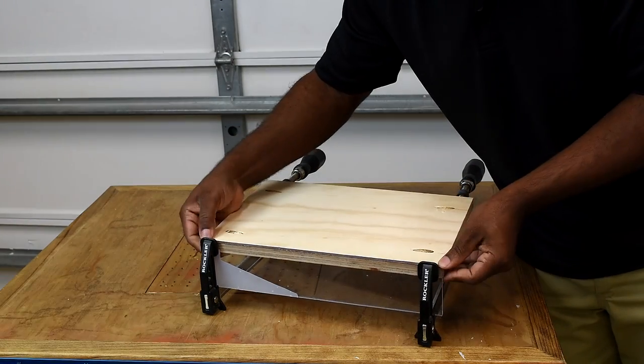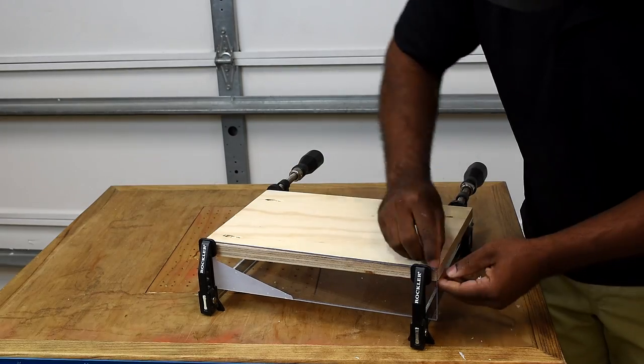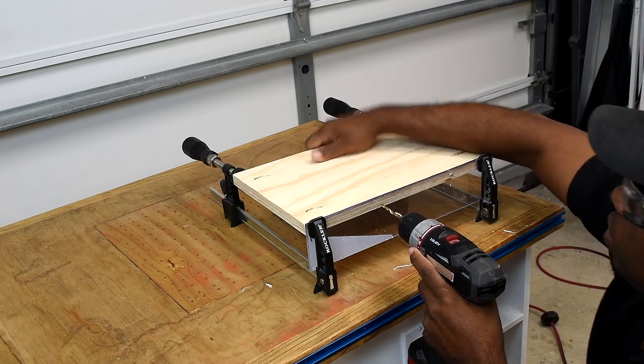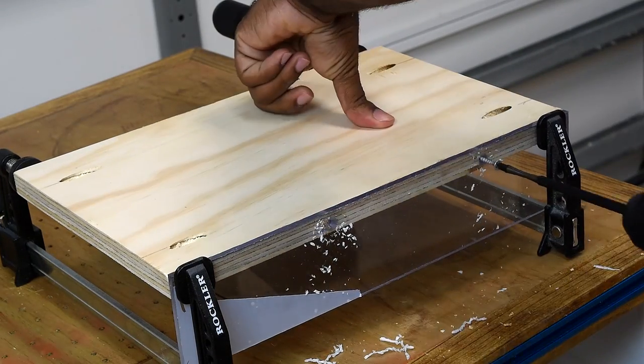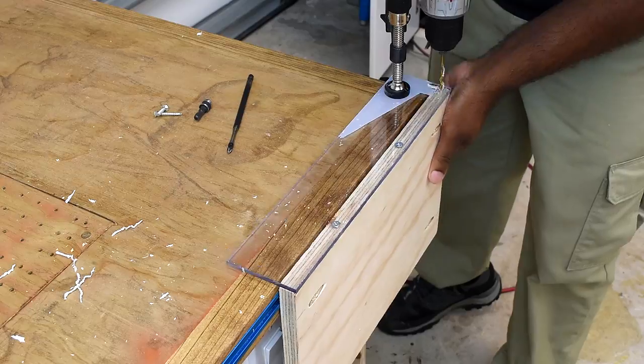Now I'm making a shelf with a plexiglass front. The plexiglass gives me the ability to see through the shelf while also containing anything that falls over. Countersinking the screw heads isn't a big deal but gives a better appearance — if you have regular flat-head screws you can use those too.